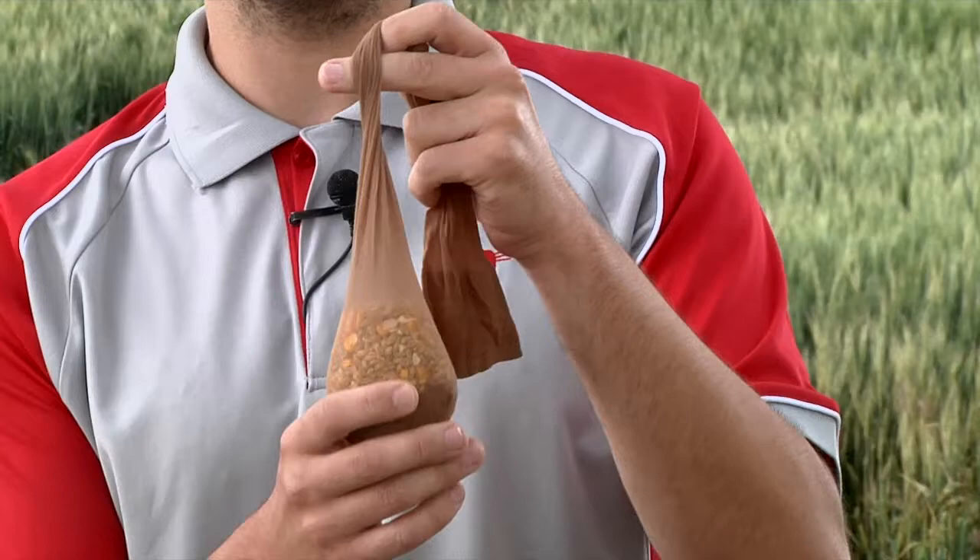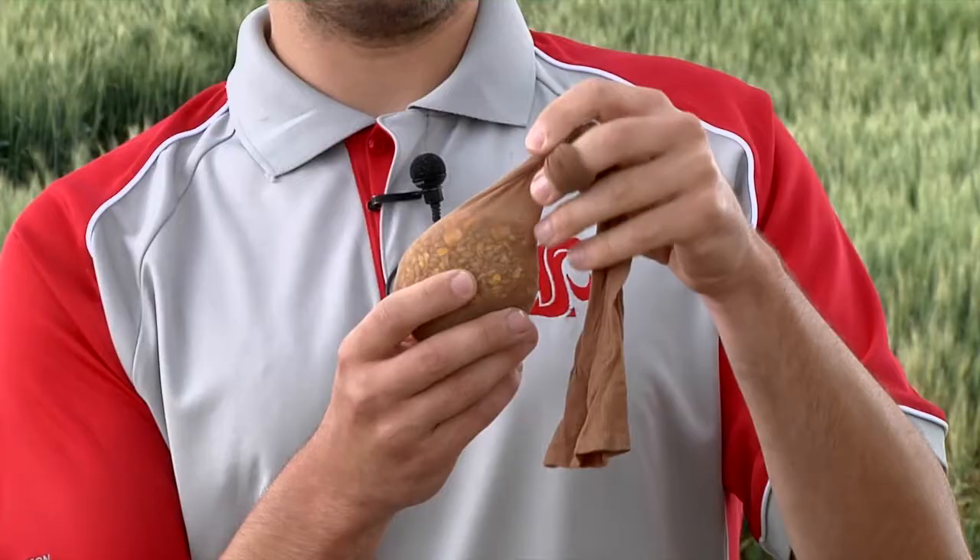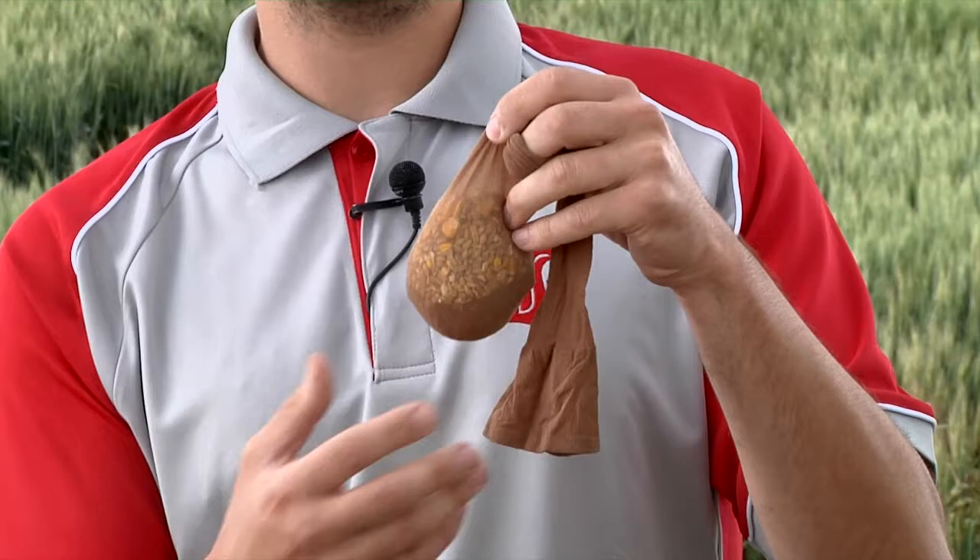You're going to need about 10 traps per field to accurately determine wireworm presence. You submerge this trap in water 24 hours prior to going to the field, then put it into a hole in the ground, cover it with soil, come back in 10 days, pick it up, and you're going to find wireworms stuck inside the fine mesh of the trap or around it.